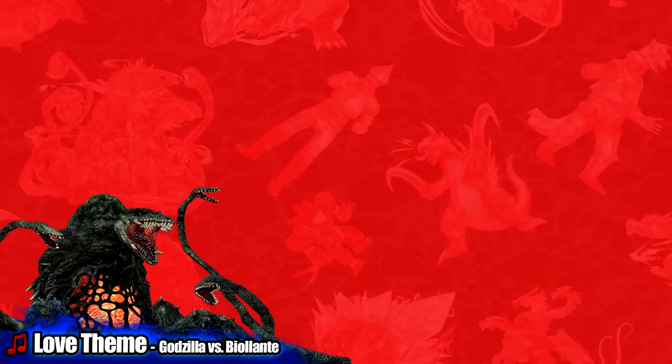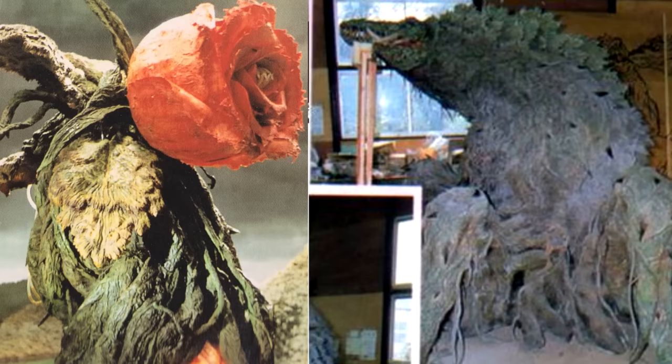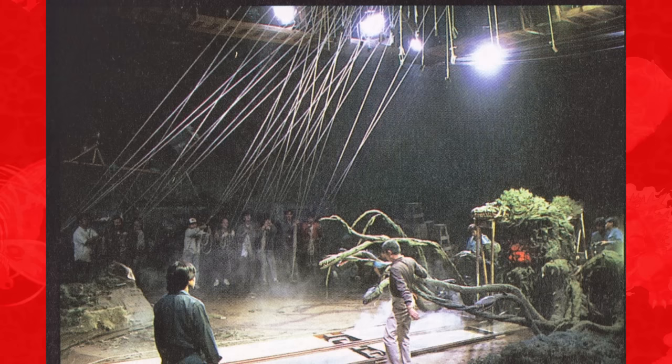Biollante is the only monster in the Heisei series that Godzilla faces who is unable to fly in any capacity. Both Biollante's first and final forms were portrayed from the inside by suit actor Takegami Akio. Also, the final form was additionally controlled by a crew of 20 people who enabled 32 piano wires to mobilize the beast.